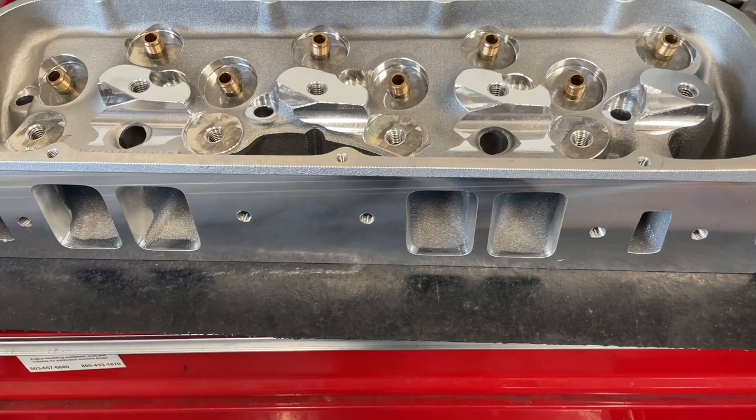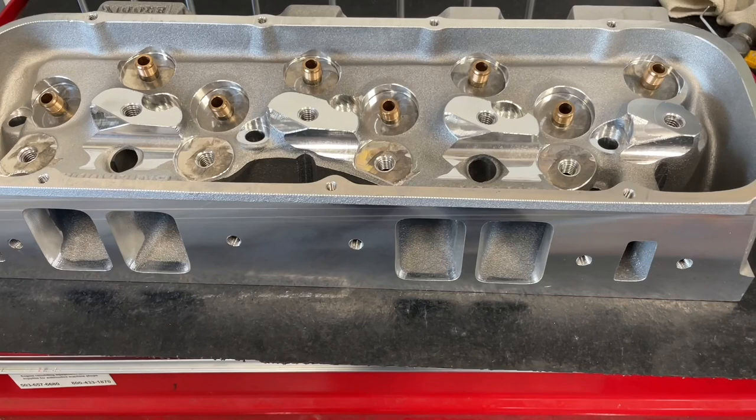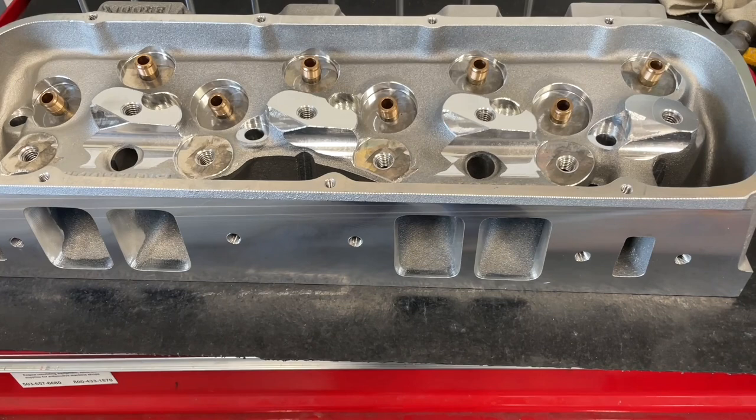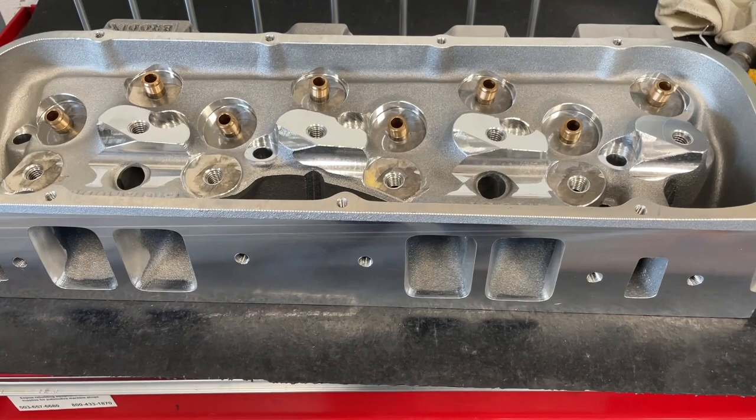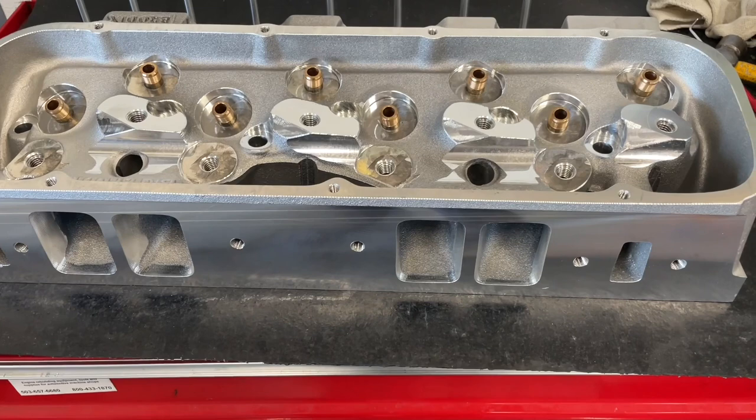It's still a 26-degree valve angle, which for those who aren't familiar with big blocks — the stock valve angle is 26 degrees. A lot of the aftermarket ones are 24 degrees, which is a two-degree variant. So if you have a stud girdle that fits a 990 head, there's a good chance it might fit this one. If your pistons are made for 26 degrees and your 990 head fits, this one should bolt on and everything should clear.